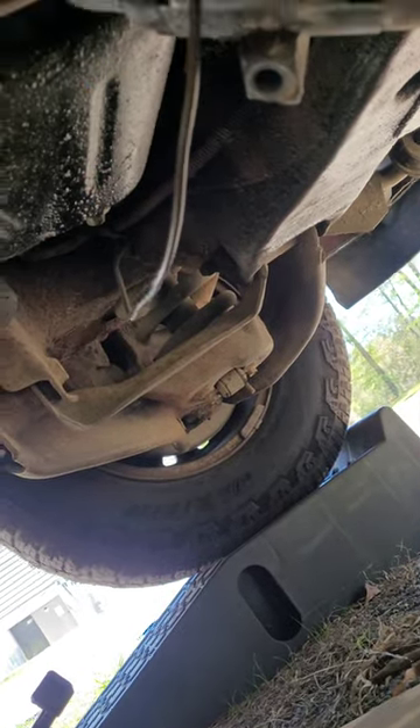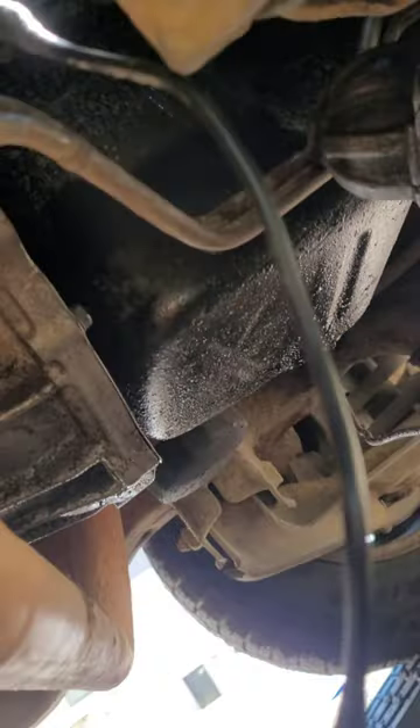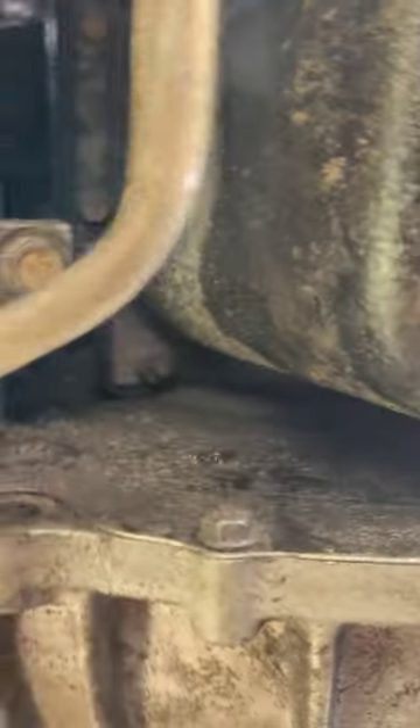Got a little extra wire on here so I can put it on there pretty good. I'm about to go put the starter back up there, put the wire on — hopefully that'll be the fix. Stay tuned.